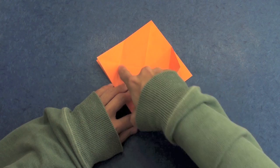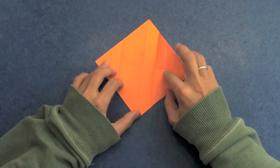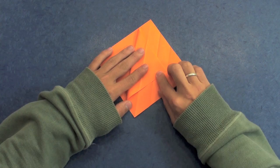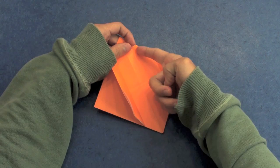Go up to the point where these two lines cross. Like this, and unfold. And the same thing here in the other direction. Like this. Now we are going to make two inside reverse folds — one on this line and one on this line, something like this.